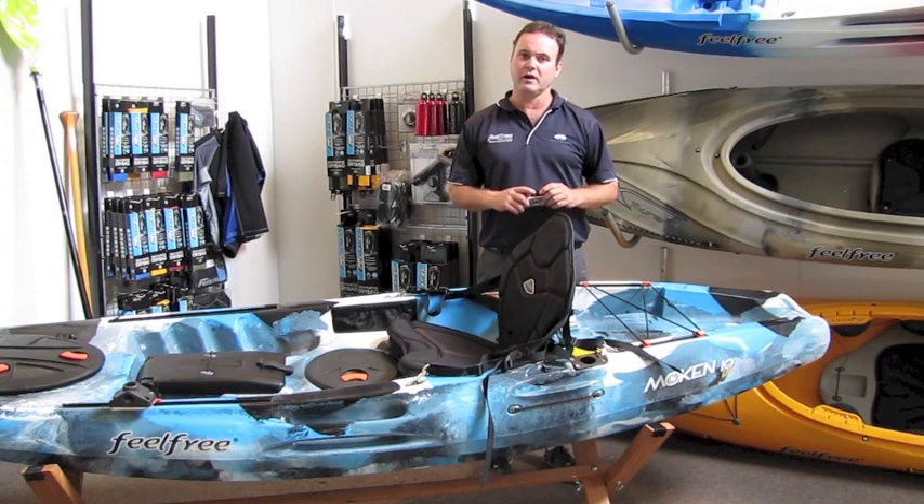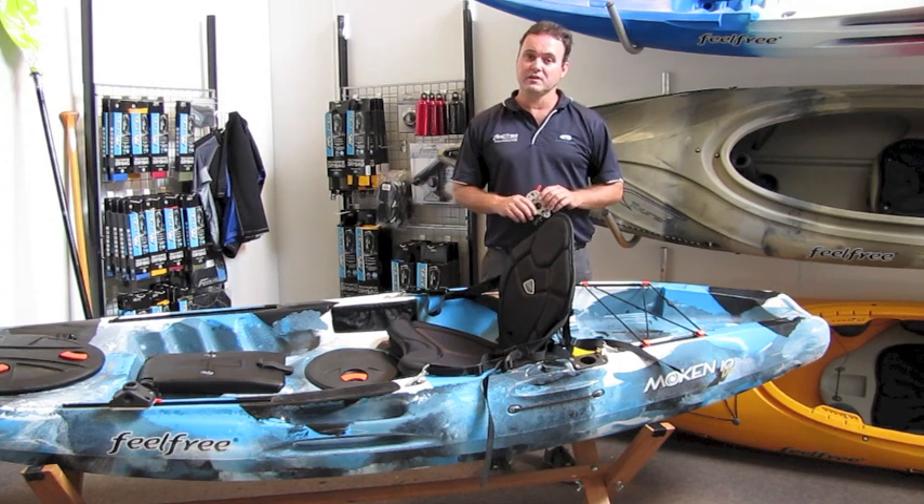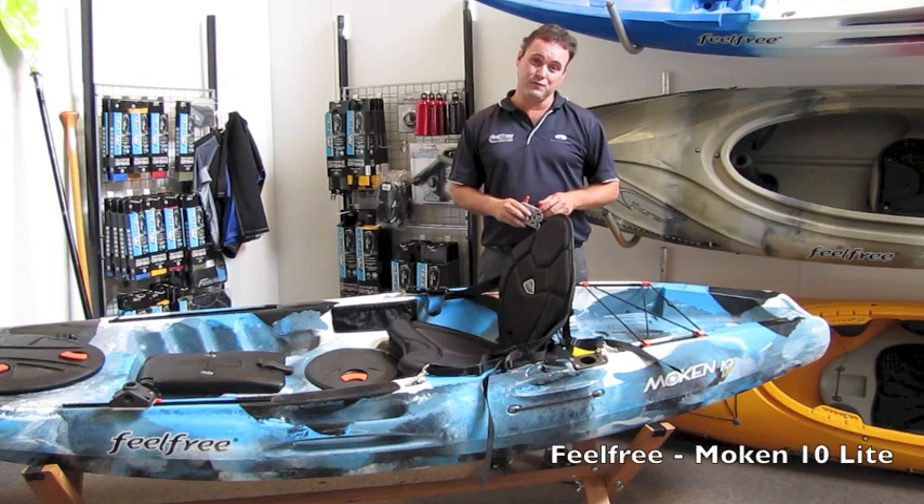Peter here from Feel Free Kayaks Australia, here to introduce you to the newest of the fleet — the Mokin 10 Light from Feel Free Kayaks.